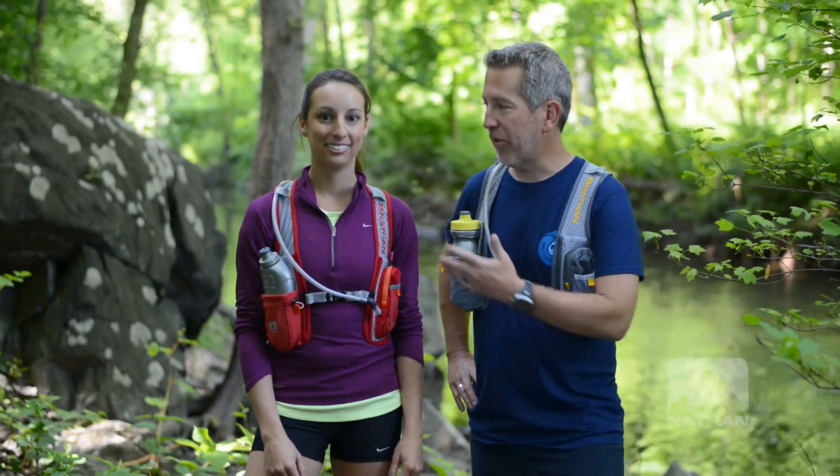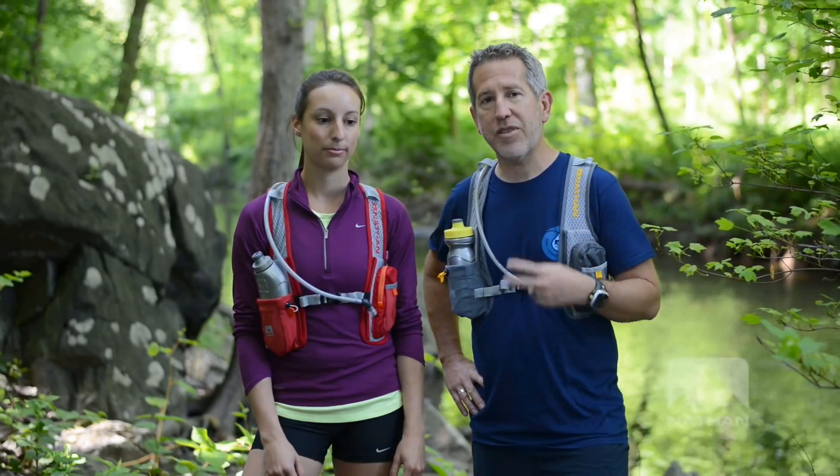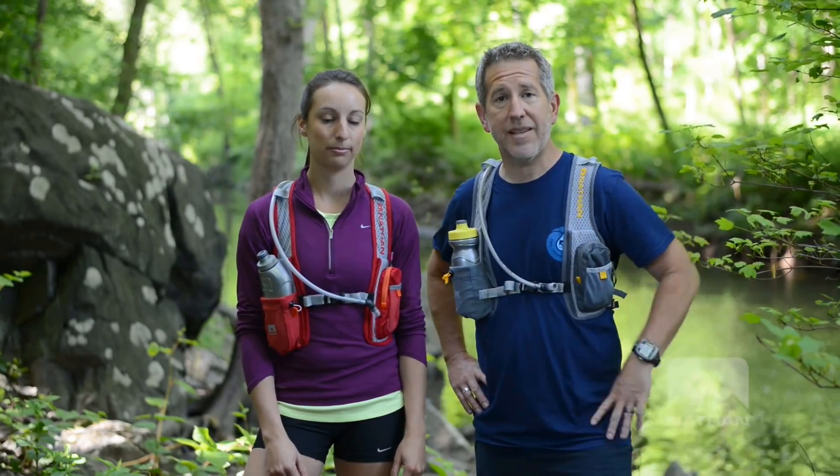Hey everybody, it's Brent with Nathan. I'm here with Faith, one of our designers here at Nathan. We're here today to talk about two of the classic vests in the Nathan line: the HPL 020 and the Women's Intensity. These are the first two really gender-specific vests that Nathan did.